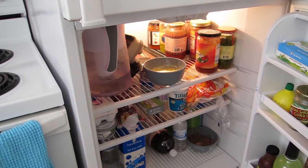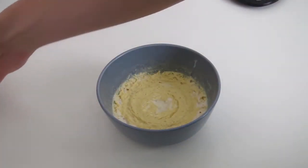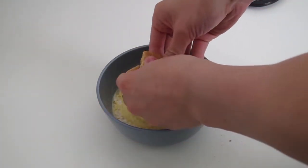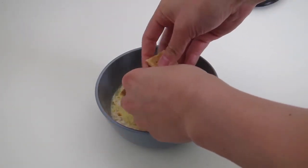After that, you're going to take your graham cracker and create a graham cracker crust on top — but it's more like a graham cracker crumble. Just crumble up one piece. This is a 15 gram piece of graham cracker. And voila, you have your cheesecake.